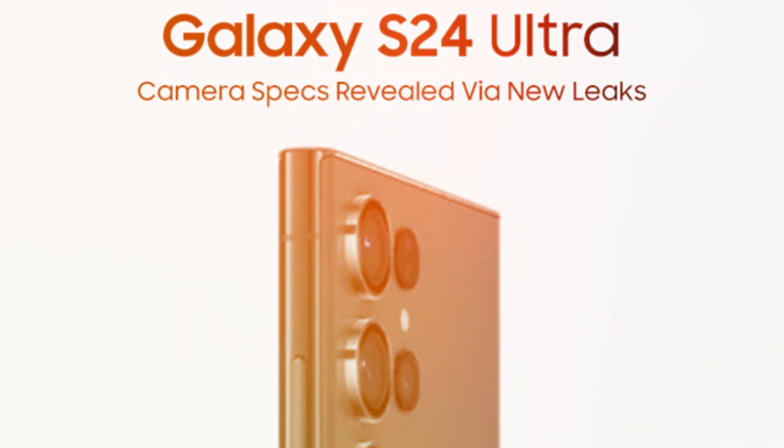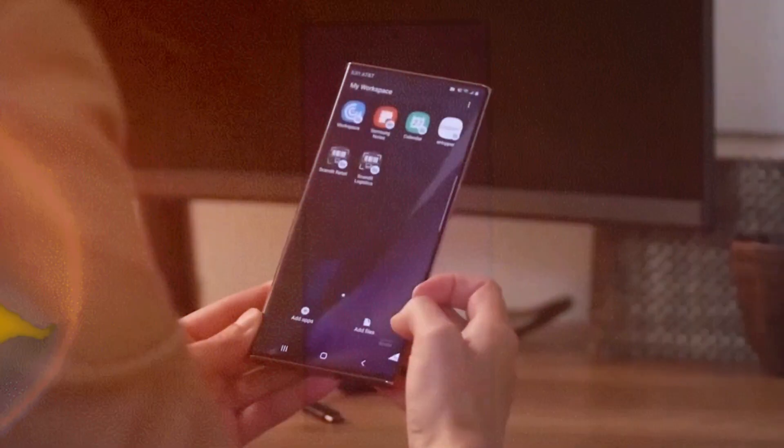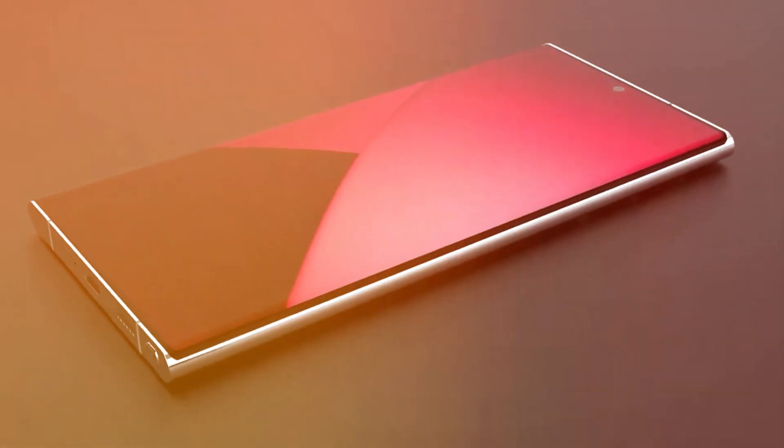Embark on a visual journey with the latest live images unveiling the much-anticipated Samsung Galaxy S24 Ultra, providing an intimate glimpse into its refined and sleek design enhancements.